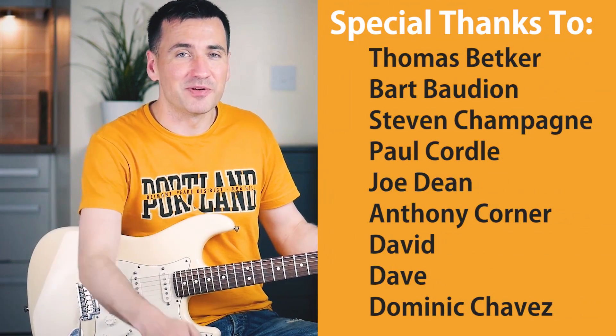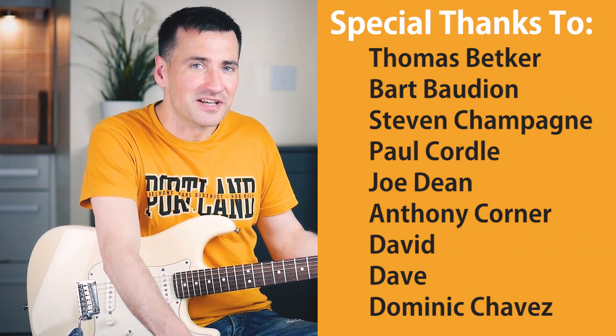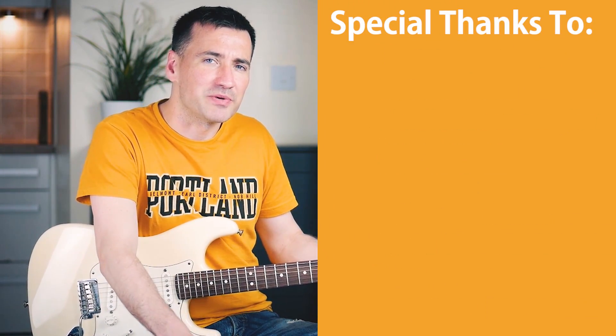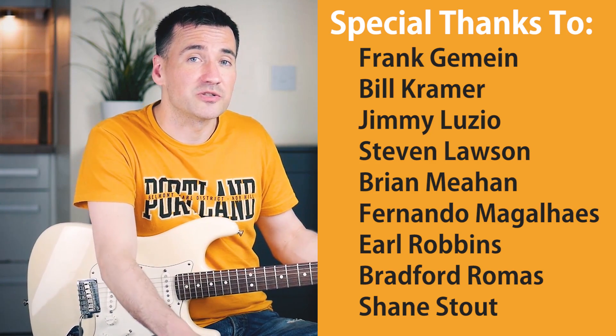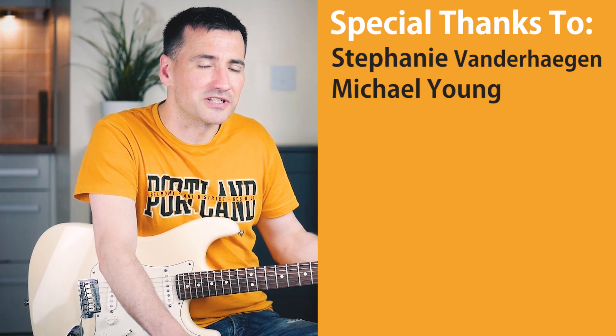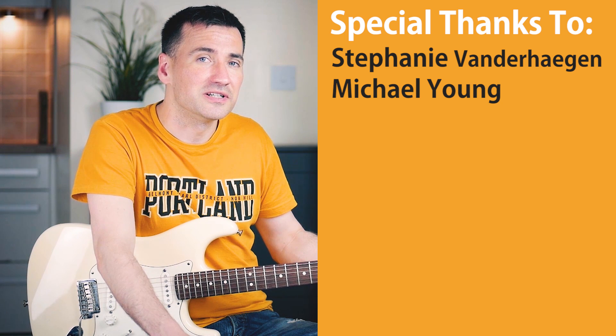Not exactly an easy song to play, is it? Well, it's Jimi Hendrix — I think he's the best guitarist ever, so what else can we expect? Okay guys, that's it for today. As always, a huge shout out to my Patreon supporters — thanks for supporting the channel and I will see you next time.